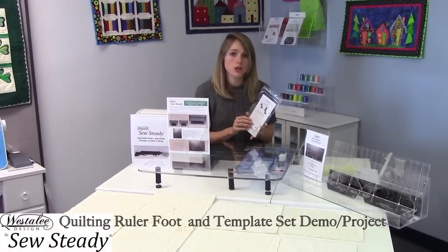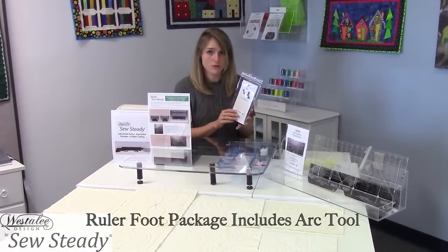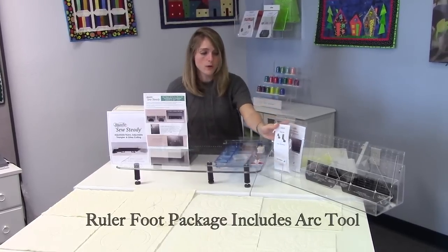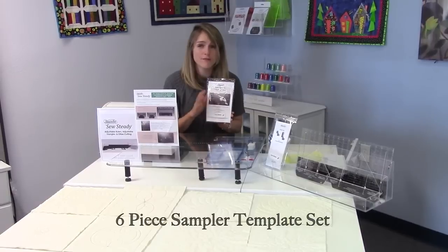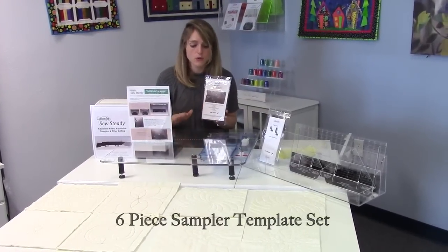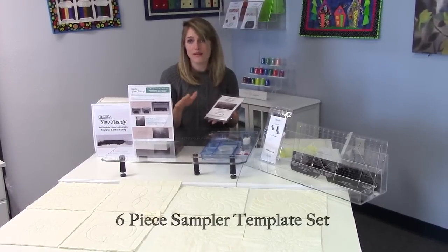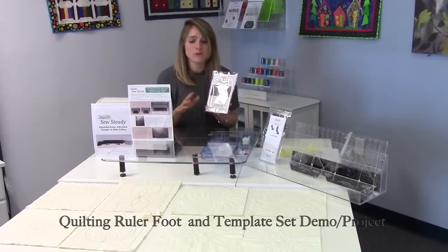Your demo offer is going to include a new ruler foot for your domestic machine. That foot package will initially come with an arc tool that will allow you to try out the ruler foot a little bit, but then we also want to get you going with our sampler set of templates. You'll get five new templates that will cross the lines from doing basic ruler work with arcs to doing ruler work that involves the inside of the templates as well as some outside template work.